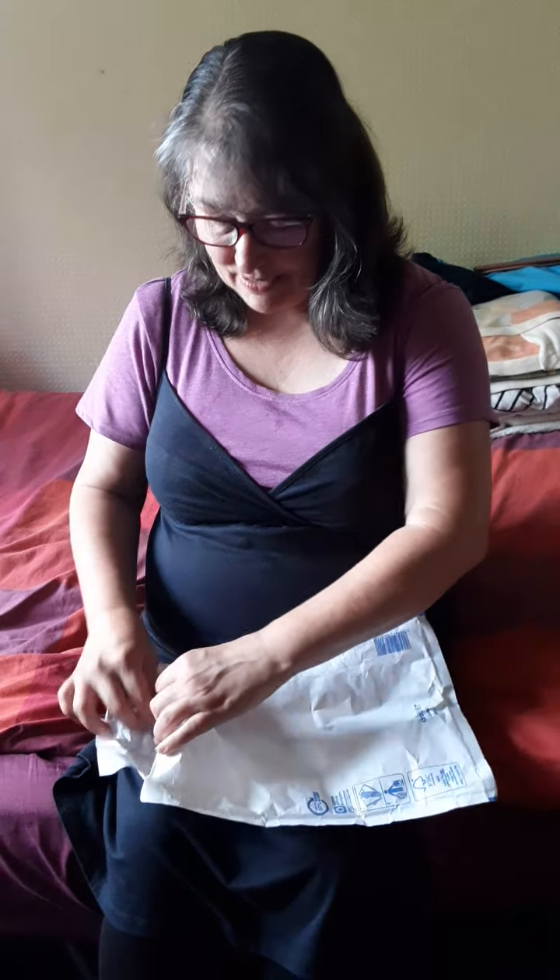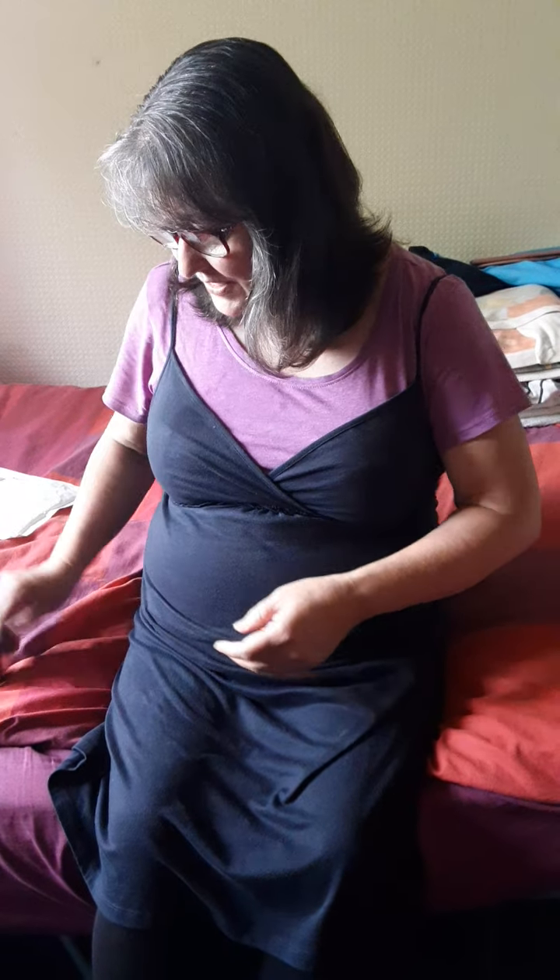Good afternoon, YouTube viewers. This is Crystal here, doing an unboxing of this blush. I've got the container right here that came in the post, and I paid four pounds for it. Four pounds for this blush, which is a good buy — a real bargain.